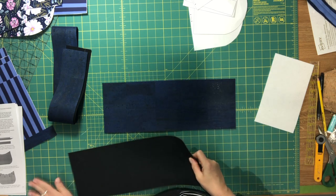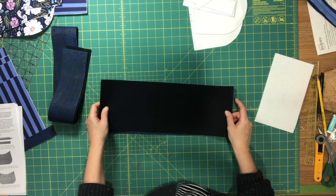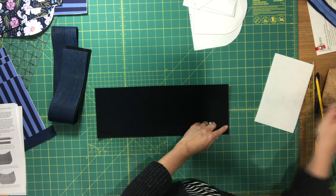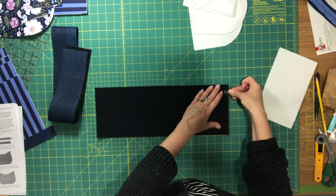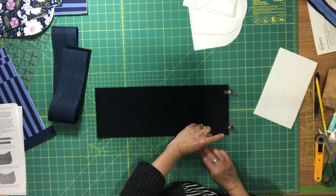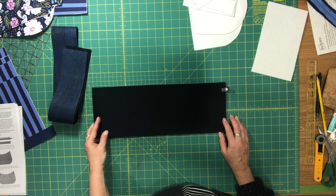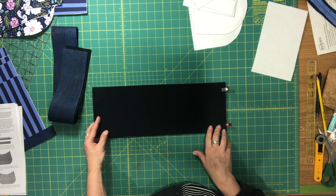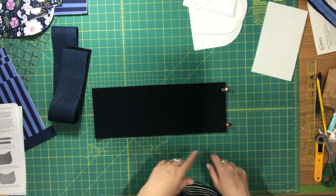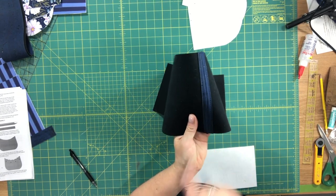Mine are in cork. If you're using fabric for yours, you'll want to have interfaced those pieces. I'm just going to start by placing these right sides together and clipping the shorter edges along one side, then go over to my machine and sew these together. Make sure you backstitch at the beginning and the end. If you're using fabric you're going to press the seam allowance open. I'm using cork, so I'm going to finger press and topstitch along both sides of the seam with a one-eighth inch seam allowance. The shorter sides of my gusset have been sewn together and I've topstitched along both sides of the seam allowance.